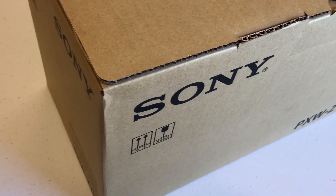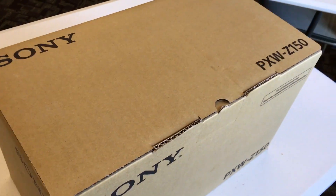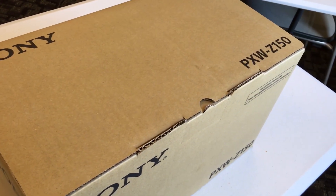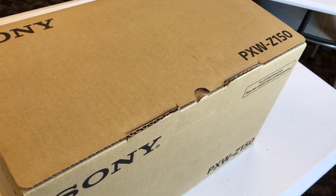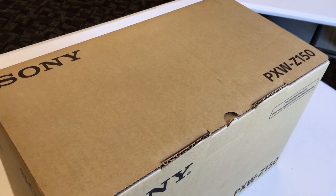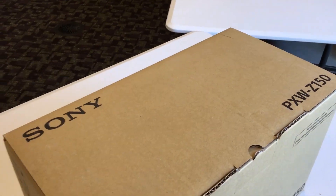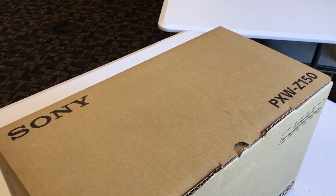This is a new camera from Sony that has a 1-inch Exmor RS CMOS sensor, shoots broadcast 4K up to 30p, it's got HD up to 120 frames per second, a 12x Sony G lens up to 48x digital zoom, and shoots XAVC format and AVCHD.